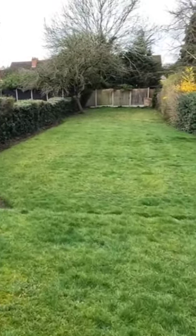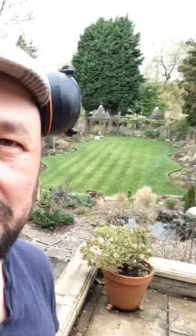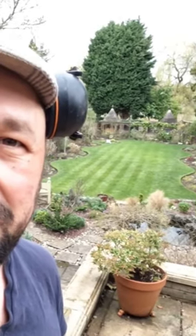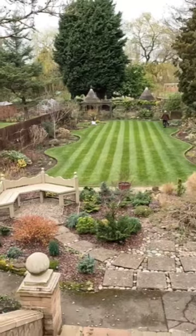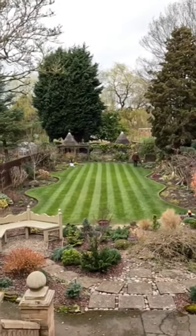This is the lawn, it will stripe up nicely. We've got a full bin and we've finished the lawn. This is what it looks like after two weeks and before we've mown, so I'll show you what it looks like after. There it is from the top — onto the next one.